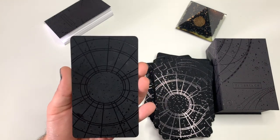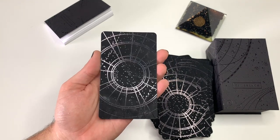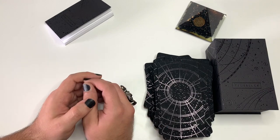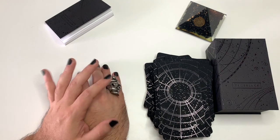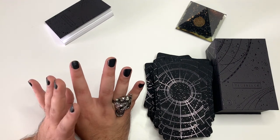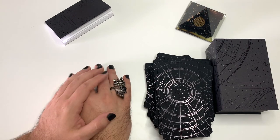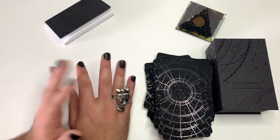These are the backs of the cards — this circular constellation design. Anyway, guys, I hope you enjoyed this walkthrough, this overview. This deck is incredibly beautiful and I'm very happy I got it. I actually got it as a pre-order a little over a year ago, and I've just been waiting very patiently until this moment. I'm so glad to share it with you guys. Hope you enjoyed it. Thank you so much.